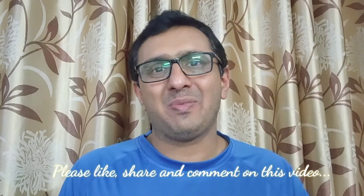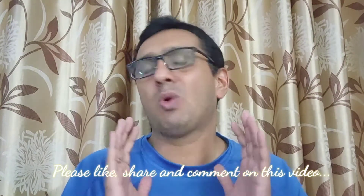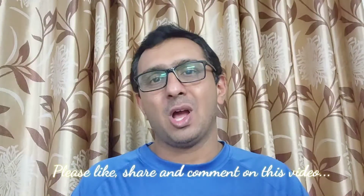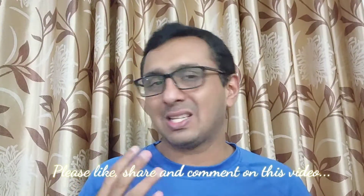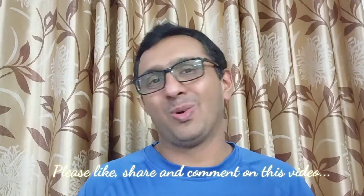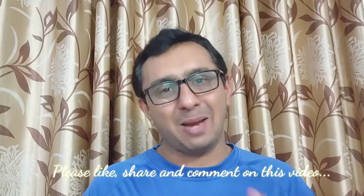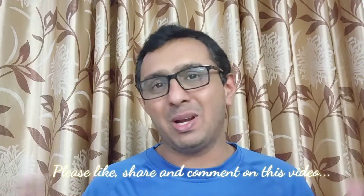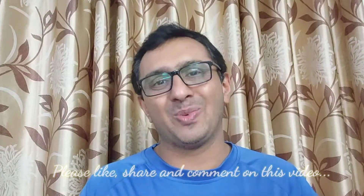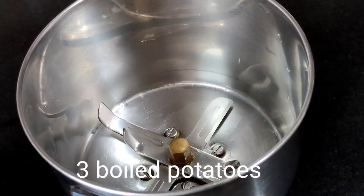Hello and welcome to another episode of Travel Chef. Today we're going to make a quick breakfast recipe. It's a Sunday morning and we want to make something fast. We're going to make potato crepes — made with mashed potatoes and eggs formed into a batter. Check the description below for the full list of ingredients. It's an easy recipe that can be done in just a few minutes, and kids will really love this.